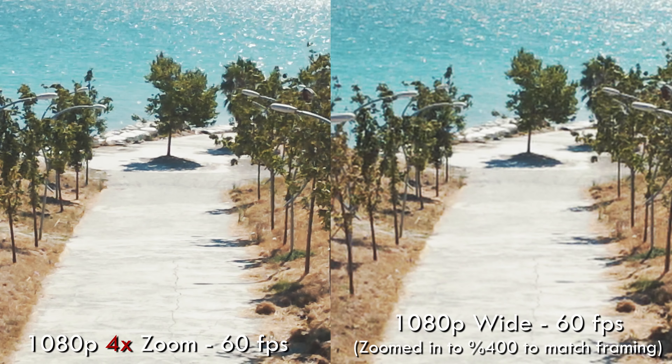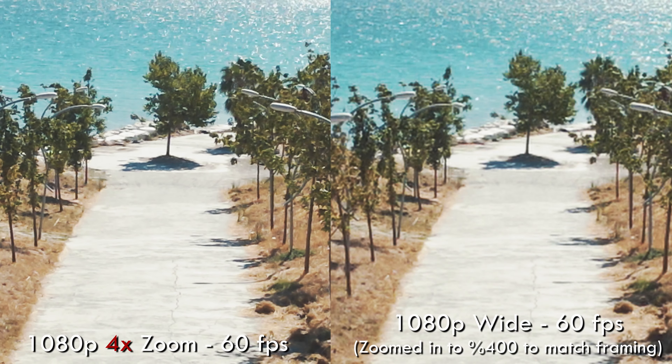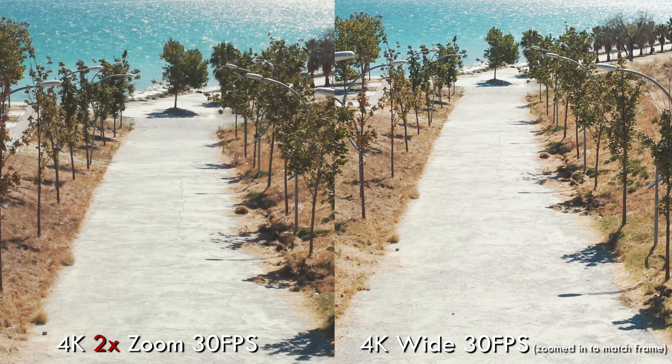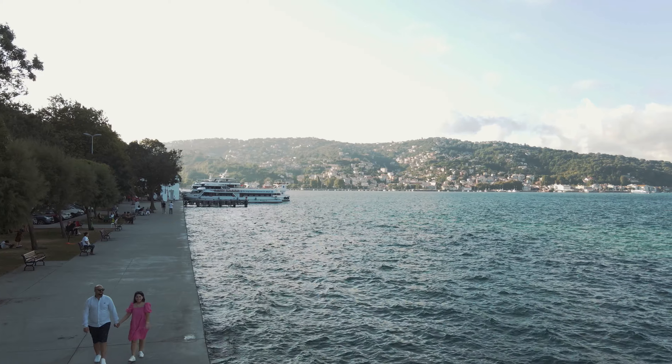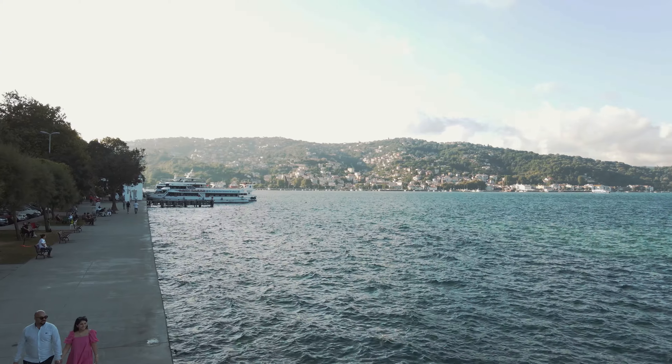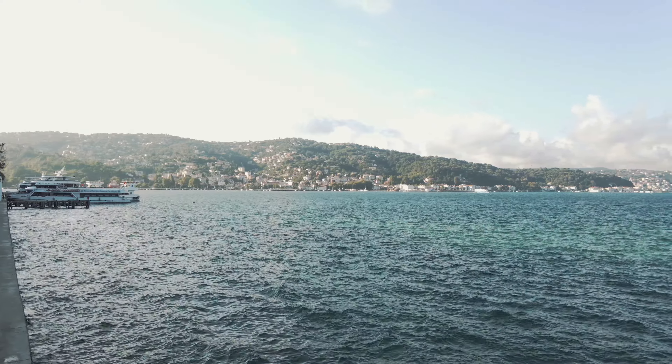So whatever DJI is doing with this digital zoom mode, it's working. You get much better results shooting with the zoom modes in-camera rather than just cropping the footage in post. This is awesome — DJI is adding new and exciting capabilities to an already excellent drone, and I think we should really commend them for it.